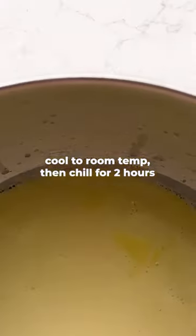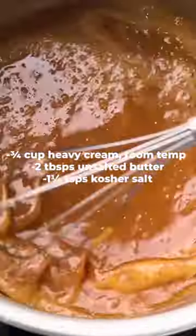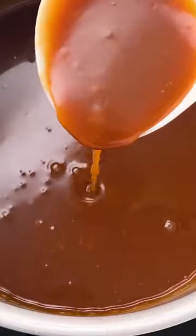While waiting, make the caramel sauce. Cook sugar and water in a saucepan until the mixture turns amber, then add cream and stir until smooth. Add butter and salt, then set aside.